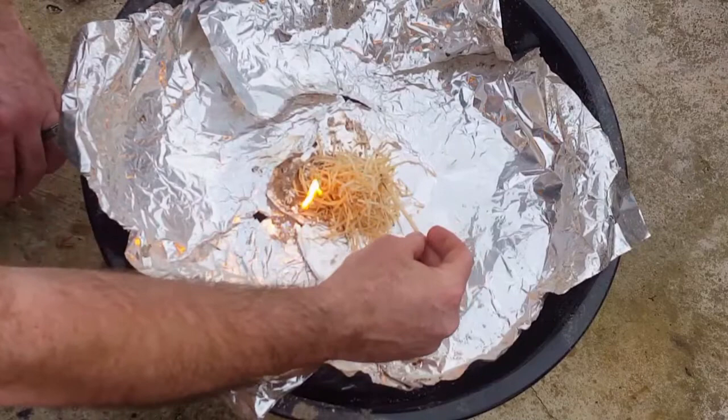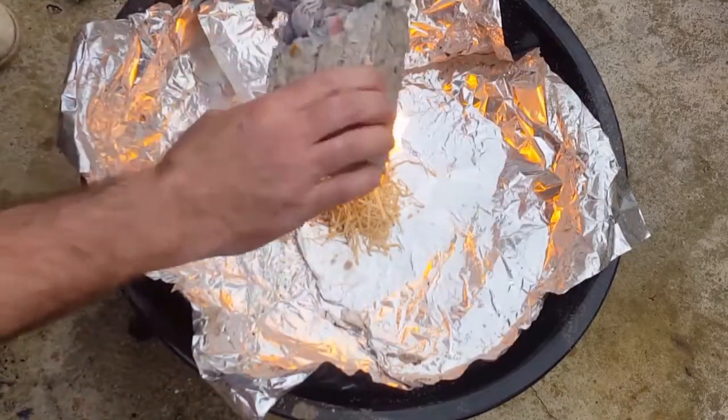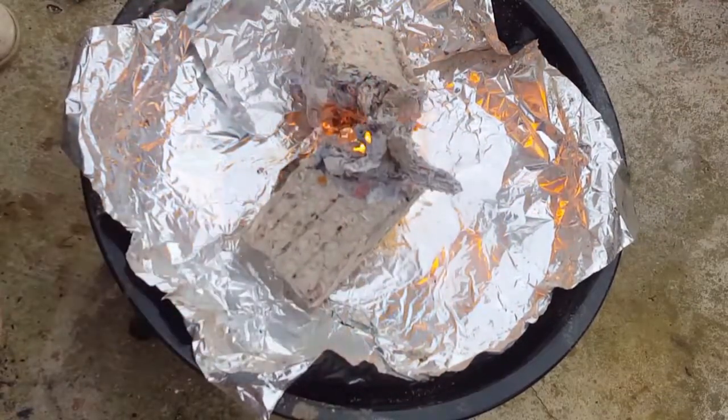I've seen some people say that they use these on wood burning stoves in their house. I wouldn't recommend that. I only use this on a fire pit outside like this or in our chimney.